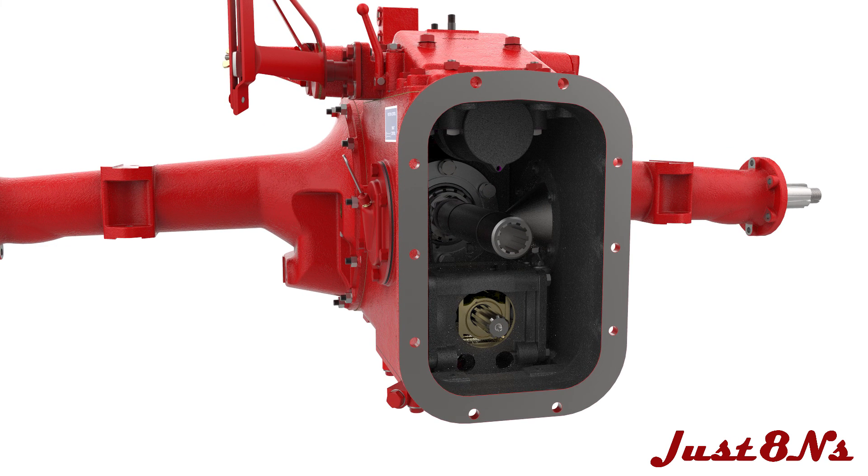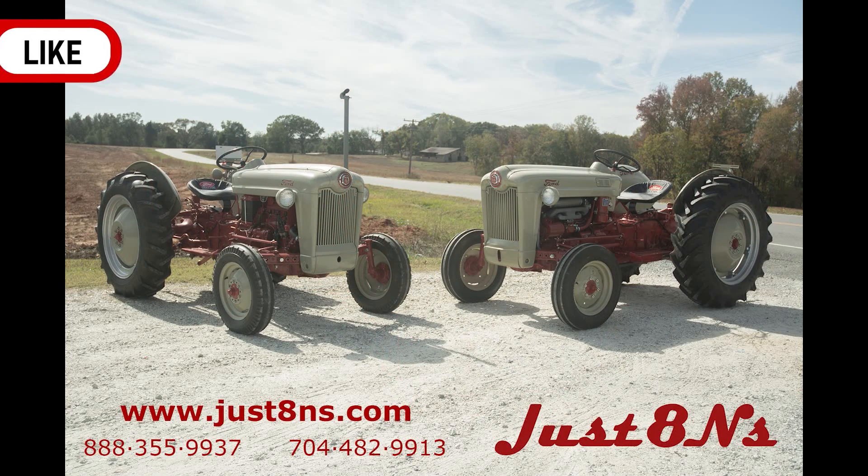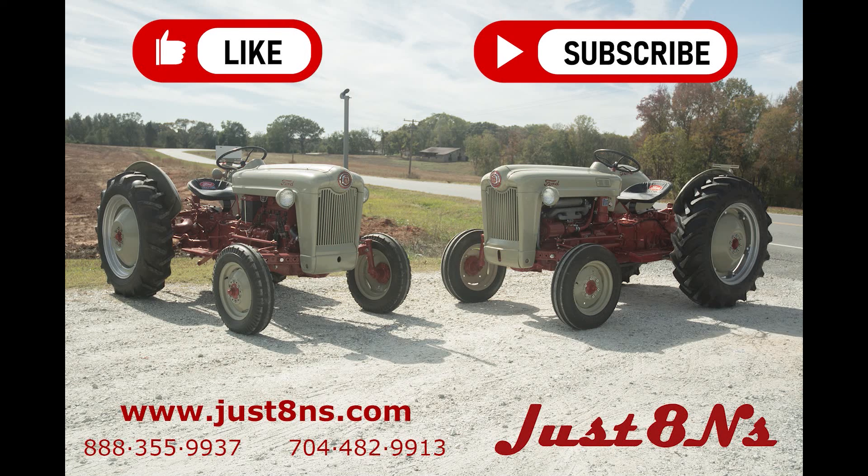The center housing assembly is now complete. To see more videos from Just 8 Ends, remember to like and subscribe.